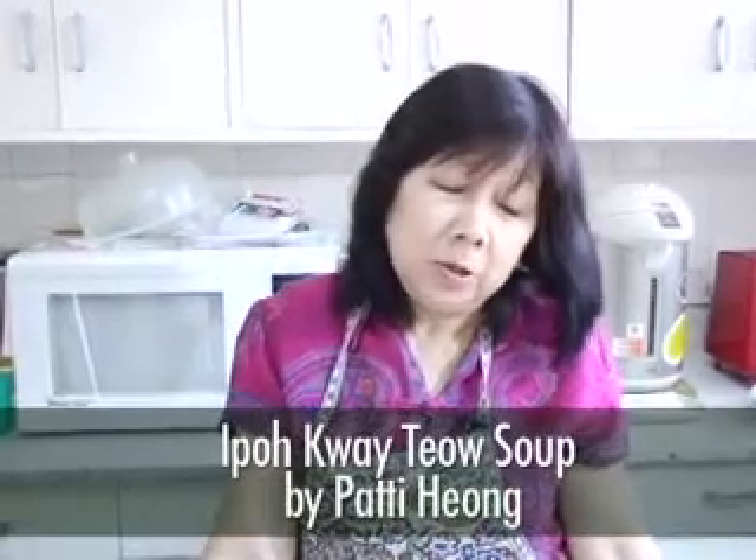It is called Ipoh Kuei Teow in Malaysia. You can find it anywhere on the streets. It's a very simple dish. We normally have this for lunch or as a snack dish. I will start straight away with the preparation.